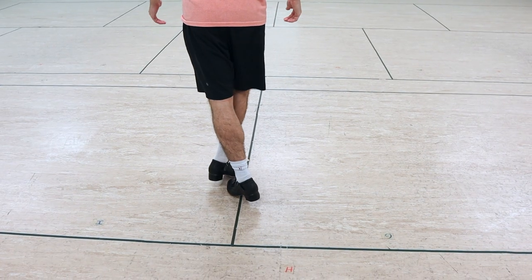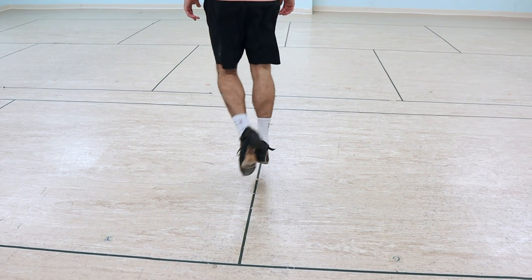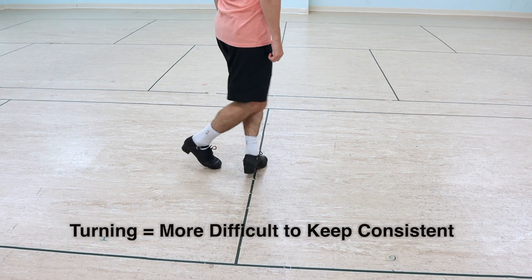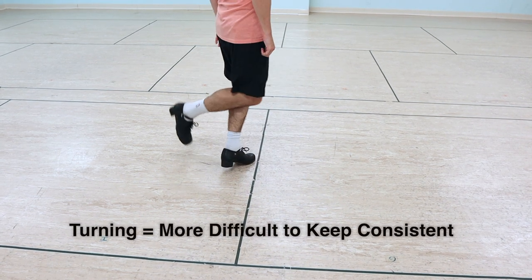We haven't talked about the spin people like to toss into their back clicks. The first thing to practice before going into full spins is to put a little quarter turn into the back click exercise we already have. Heel clicks also get a little more inconsistent when you throw in spins or things that can potentially put you off balance. So start off with just a quarter turn and gradually work your way to a half turn.